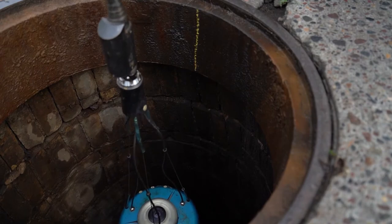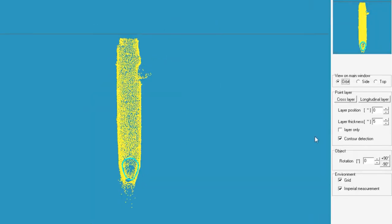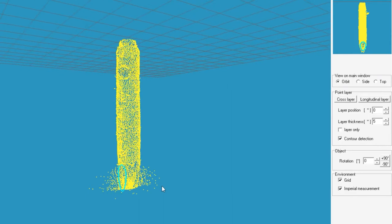It'll give us dimensions — rim to invert — and the whole data point cloud of the inside of the structure that we can then take back into the office and get all of our measurements and visual evaluation of the inside integrity.